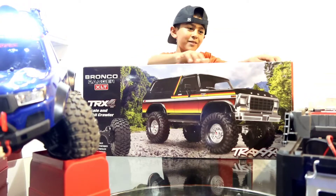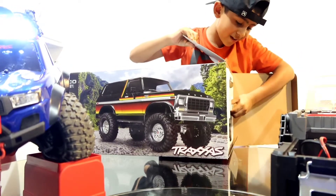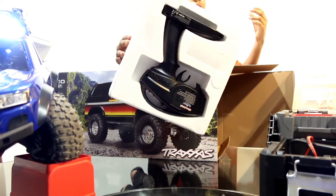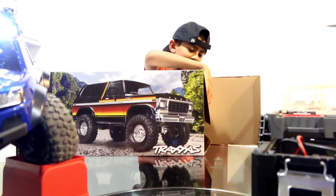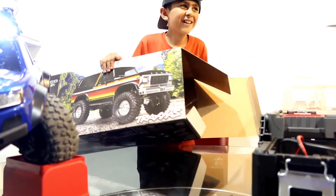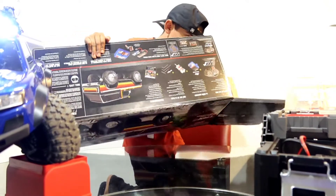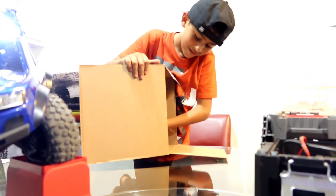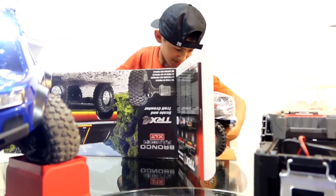Let's open up the box. We got my dad's controller right here — oh, this is the same as mine. Now let's take out the truck. Oh, it's reverse. I hope I don't scratch this truck; it's my dad's and I don't want him to get mad at me. Let's take out this beast — here's the Bronco.